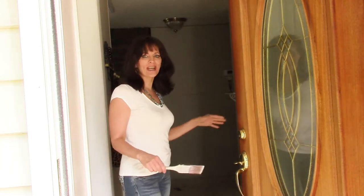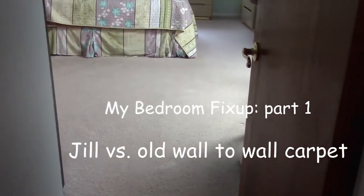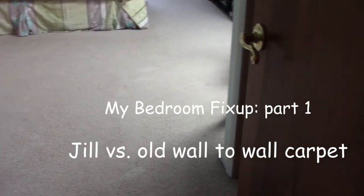Oh hey! Thanks for stopping by. Come on in, I'm just working on the house. Let me show you my latest project. This is my bedroom with its 27-year-old rug. I'm sure it's full of dust mites. I can't stand it another minute. I'm gonna rip it out right now.